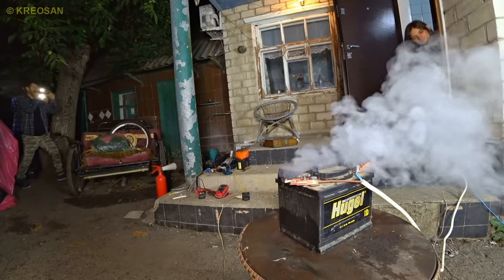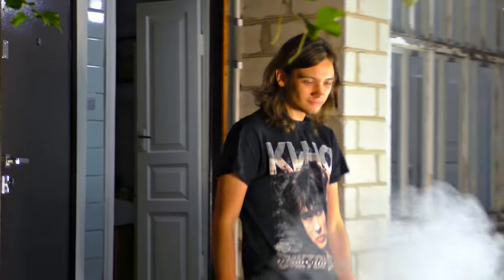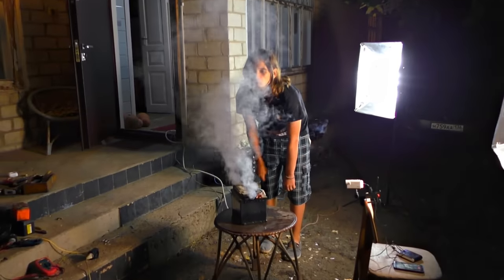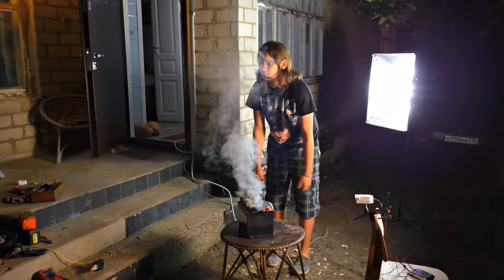It doesn't blow up, Alex. We told them they are explosive and so on. Well, what's the smell like? Don't inhale that — smells like electrolyte.